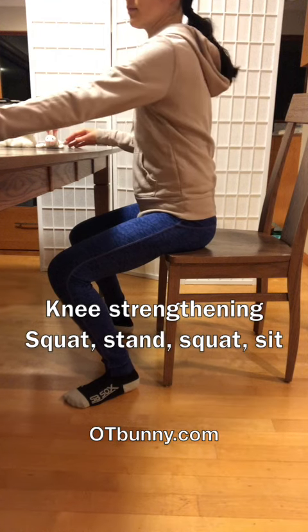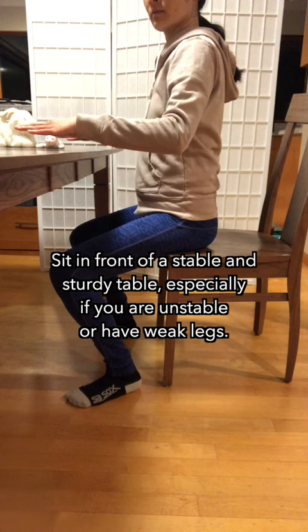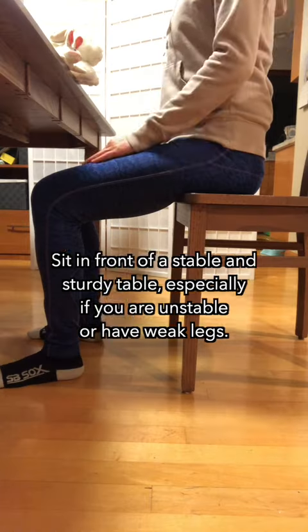Knee strengthening: squat stand, squat sit. Find a seat without arms. Sit in front of a stable and sturdy table, especially if you are unstable or have weak legs.